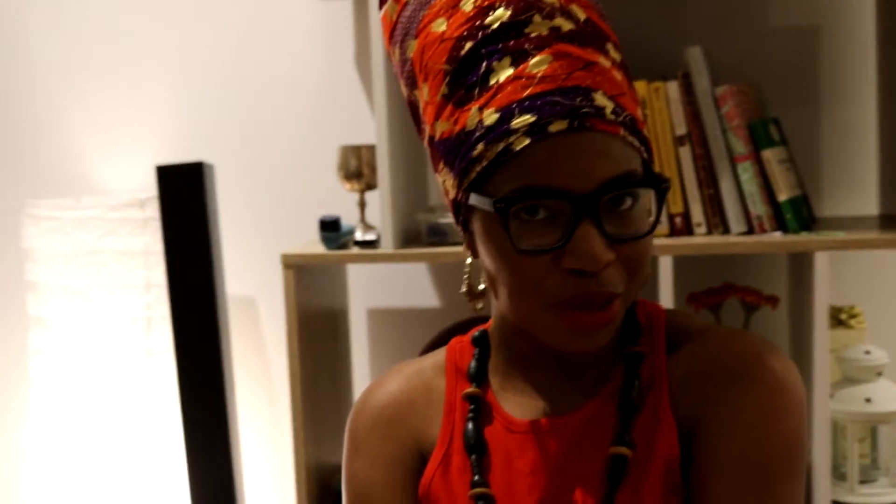And there you go — that's the Nefertiti. I definitely feel way more like a queen in this look, and now I'm ready to go out and show the world a new crown. Please like, share, and subscribe. Let me know how you go with your Nefertitis. I look forward to seeing you guys next time — thanks for watching.